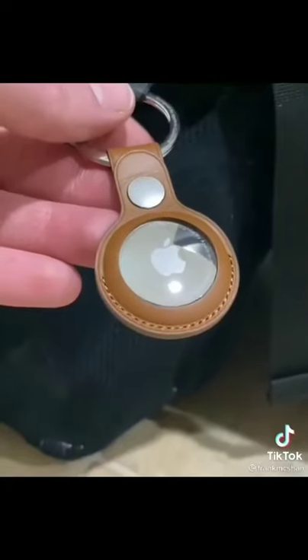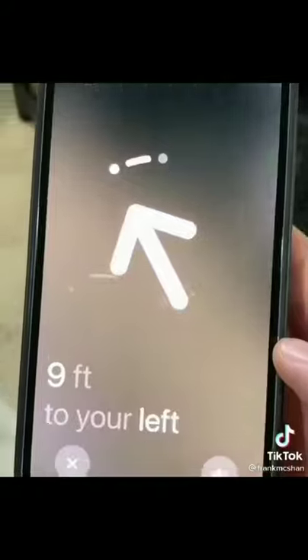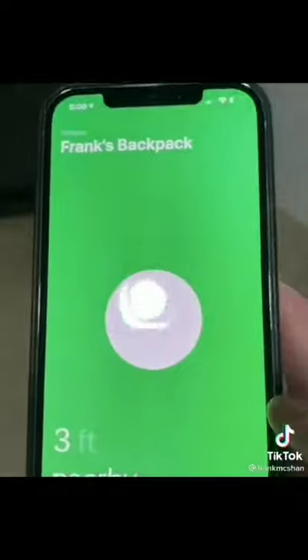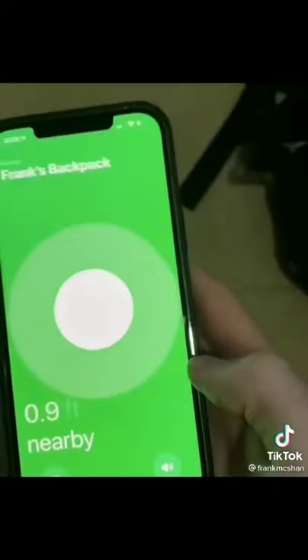For this video, I attached an AirTag to my backpack. Probably my favorite feature is that if you have an iPhone 11 or later, you can use precision finding, which tells you exactly how far away you are from the AirTag. You also get sound.